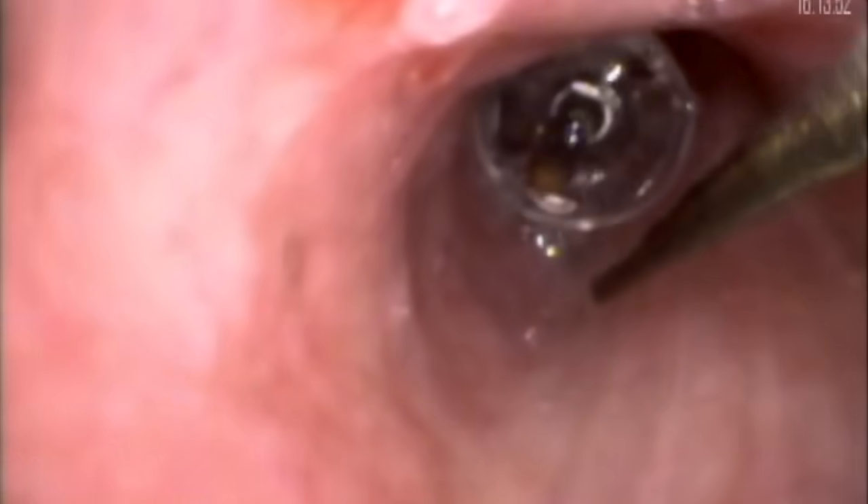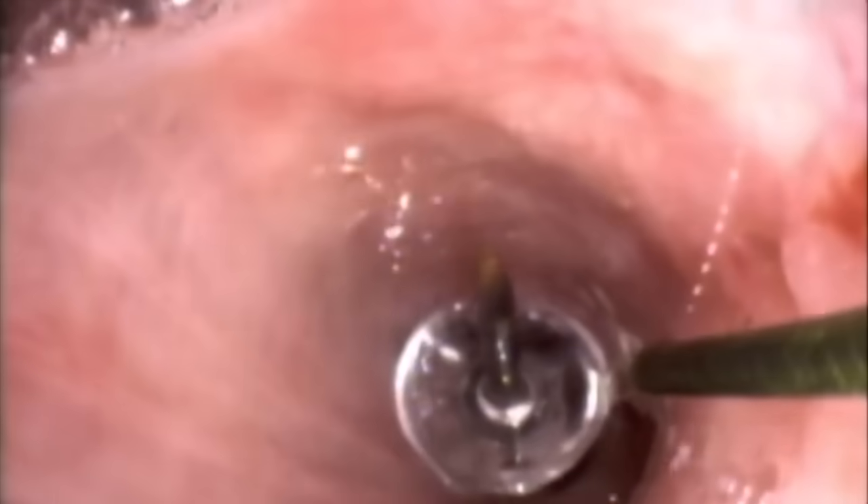Here is the pushpin in the right mainstem bronchus where we placed it. For our third and final attempt to remove the pushpin, we will again use the airway retrieval basket. We want the retrieval basket to pass the pushpin distally so that we can snare the plastic end of the pushpin with the retrieval basket. On this attempt, we were able to successfully advance the basket past the pushpin. We deployed the basket behind the pushpin and successfully snared the plastic part of the pin after a couple of attempts.